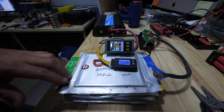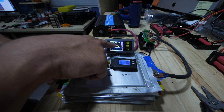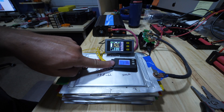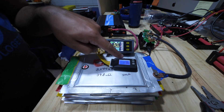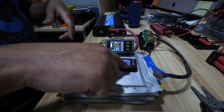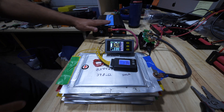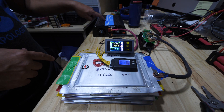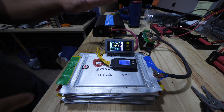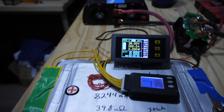Here's a sag test. There are seven cells in a row for 24 volts — 29 volts because they're fully charged. They're all at 4.17 volts, within 34 millivolts of each other. We're going to load them up with this inverter at 1,200 watts. It's a 24-volt inverter. Let's see how much they sag.